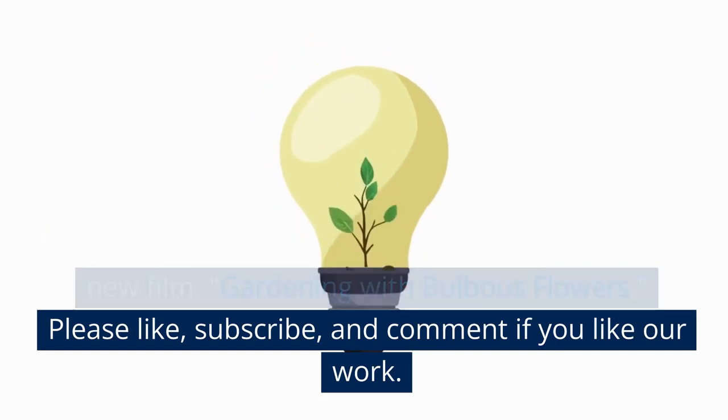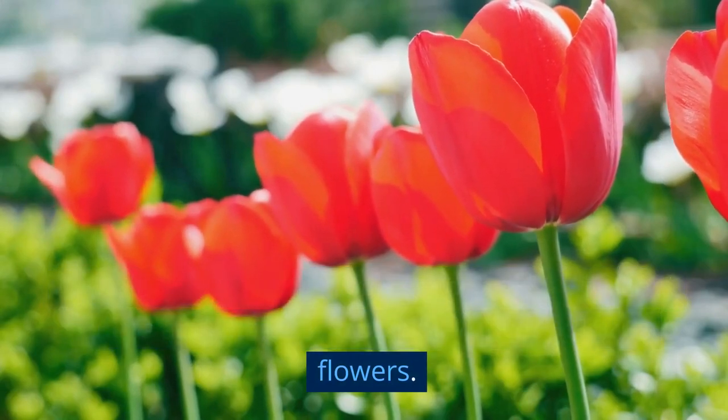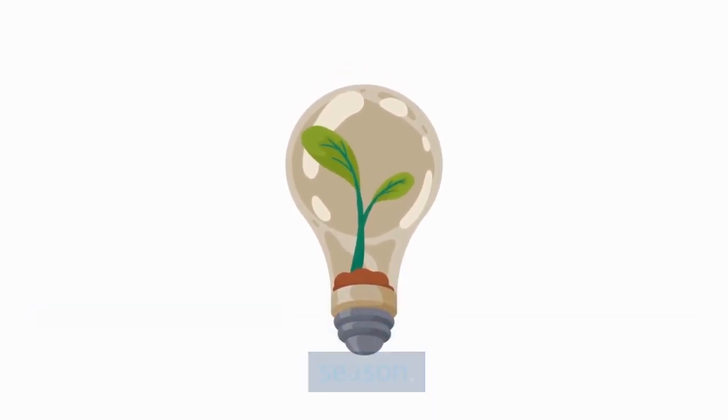Our video begins in a lively garden full of brilliant tulips and daffodils, two well-known bulbous flowers. We define a bulb and describe how it acts as a container for the plant's energy during the growing season.